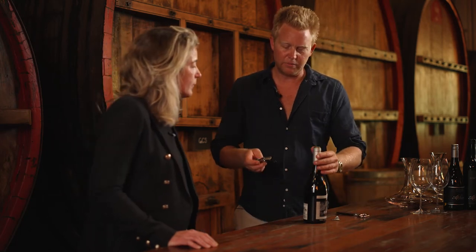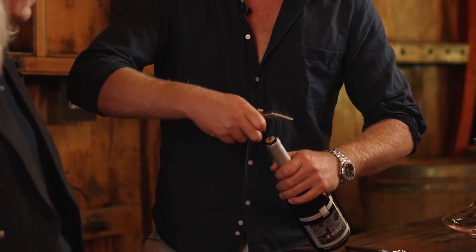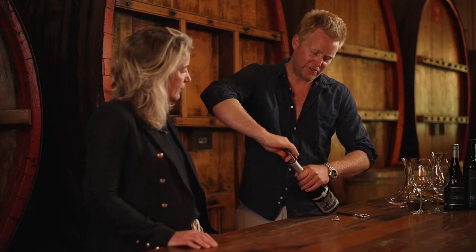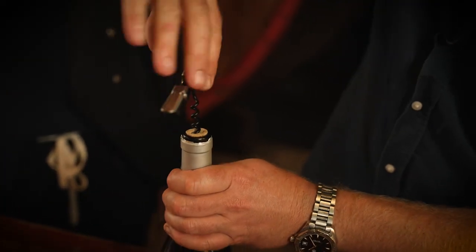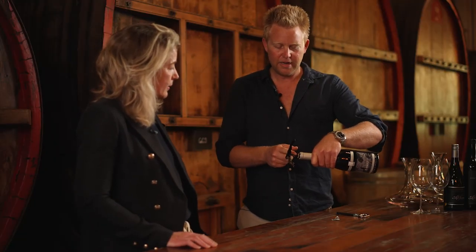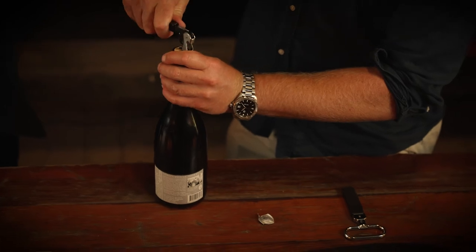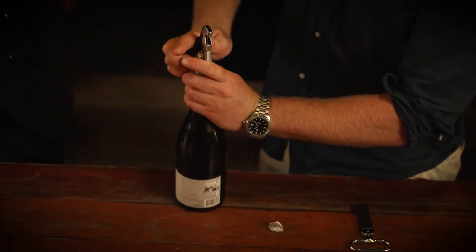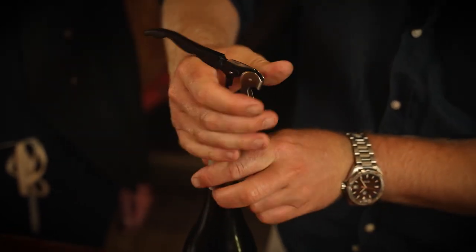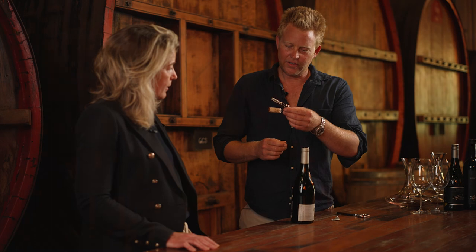I can already feel that this cork is in pretty good condition. Then you use the corkscrew — as our mum taught me years ago — prick the middle of the cork and screw it in almost until you can't see any screw left. I usually have about one and a half loops of the screw exposed above the cork. Then obviously you lever the cork out — first level of the lever first, then the second, just to get that grip. And that is a good-looking cork.